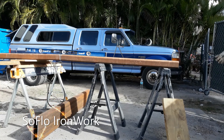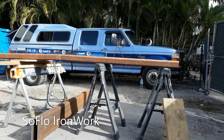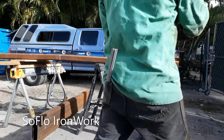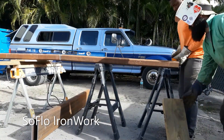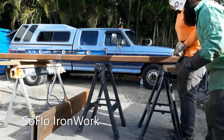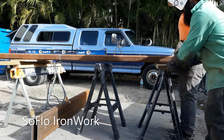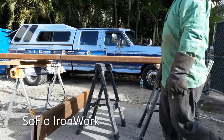Hey guys, welcome back to the channel. In this video we're going to show you how to make a splice, or how we make splices when it comes to putting two steels together. In this case we're using a 10 by 3 and 3/8 steel with a 3/16 gap and a quarter inch bevel. As you can see, we're using sawhorses to keep it level.